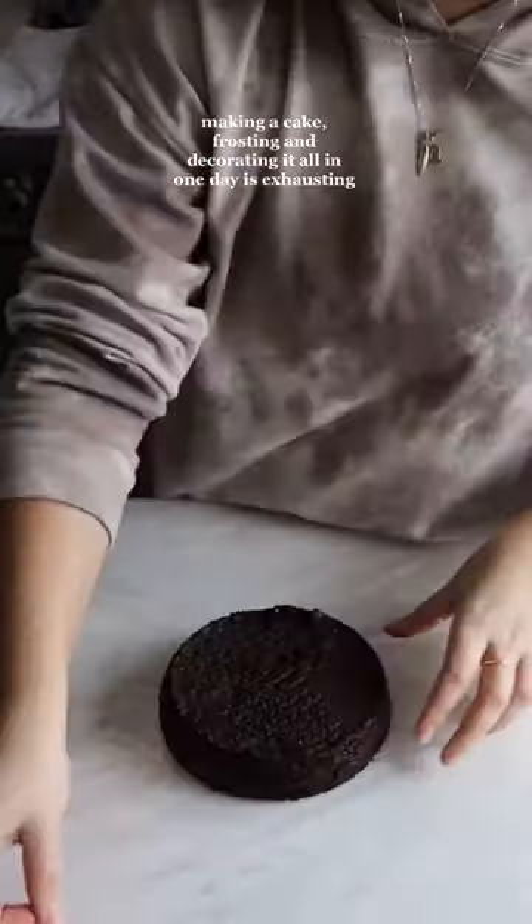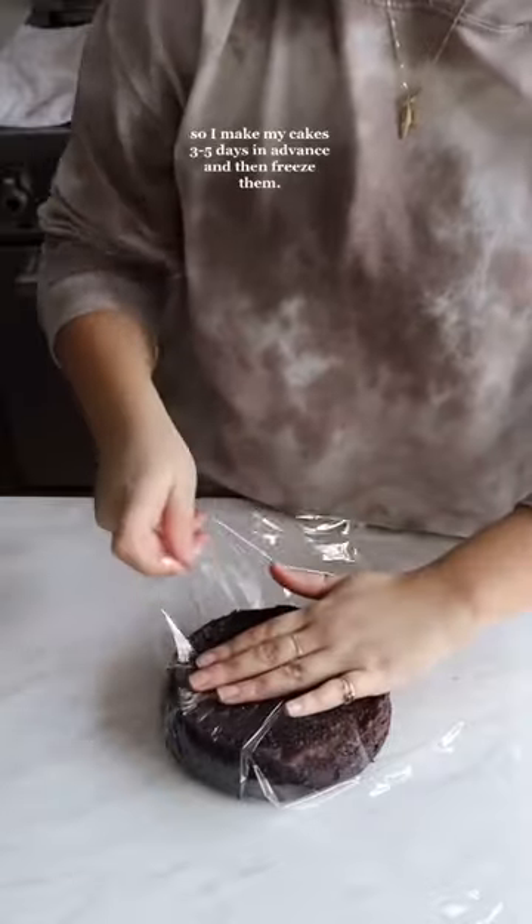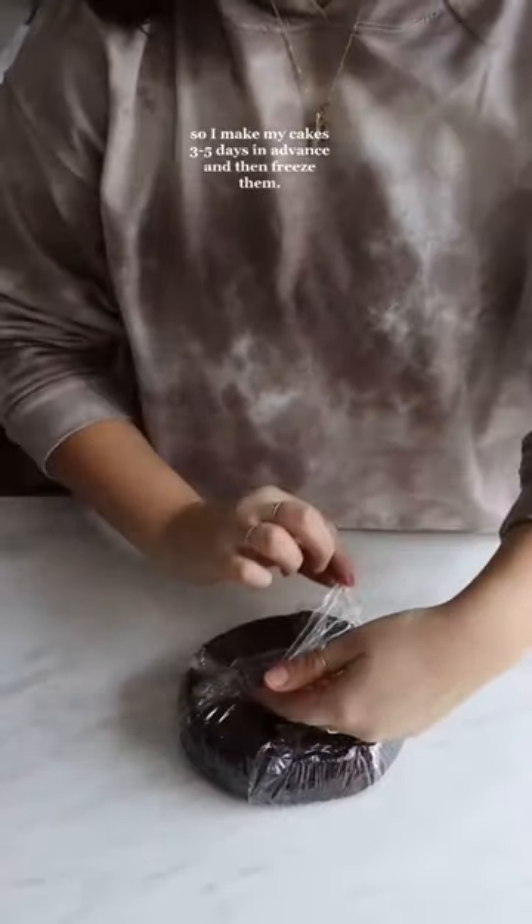Using your cake layers will change your life. Making a cake, frosting, and decorating it all in one day is exhausting, so I make my cakes three to five days in advance and then freeze them.